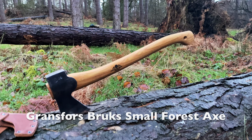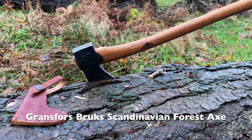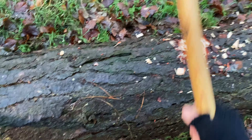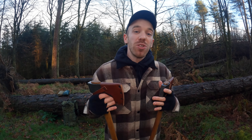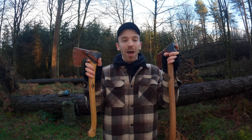In one hand we have the Gransfors Bruk Small Forest Axe and in the other hand we have the Gransfors Bruk Scandinavian Forest Axe. If you're looking at these two axes and you're not sure which one to get, then you've clicked on the right video. Hopefully today I can show you the pros and cons with both of them. Not necessarily which one is best, but which one is best suited for you, because at the end of the day these are both amazing.